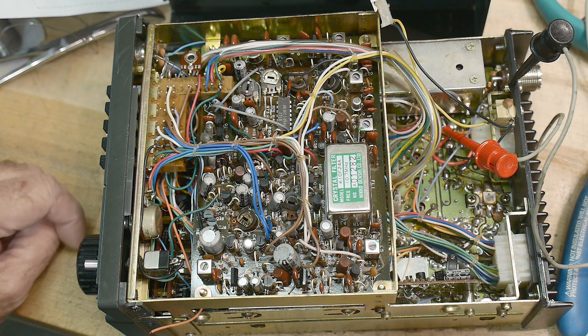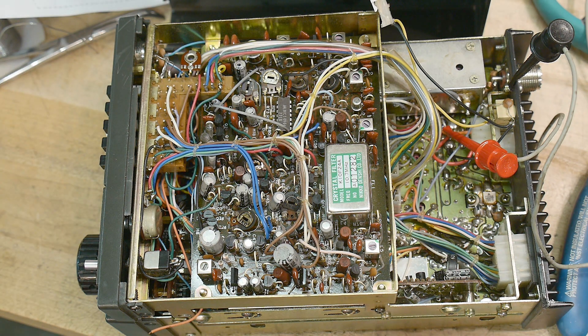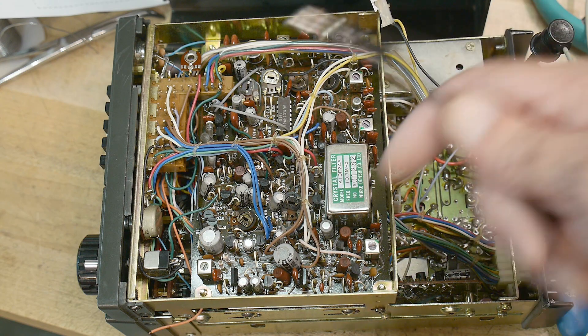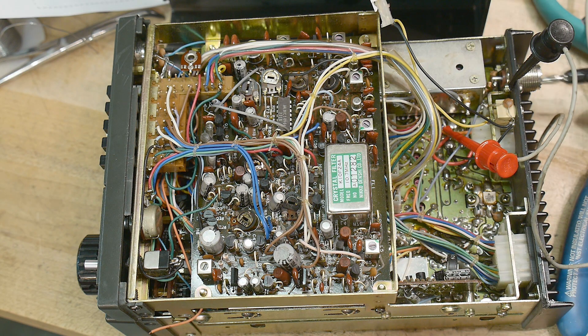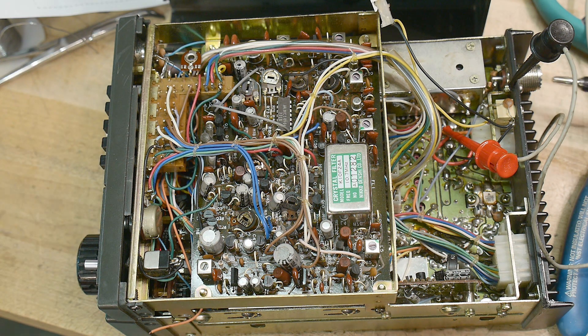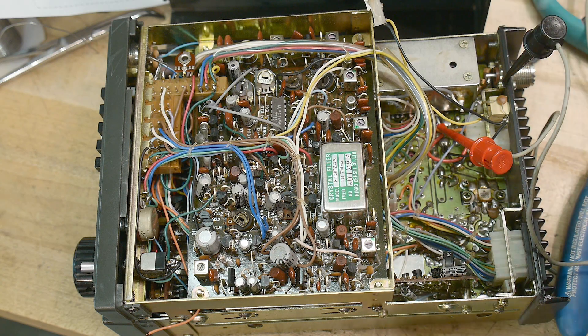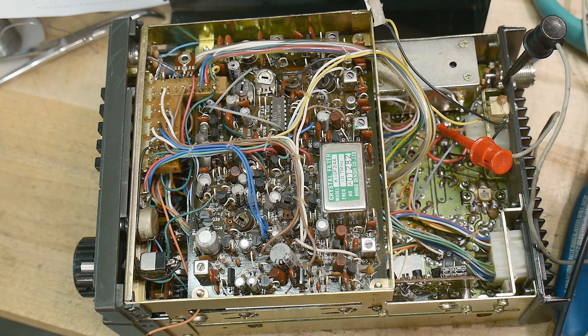The front panel says 4000, so I'm expecting that to be 144.000 megahertz. Let's set up a function generator to 144.0 MHz, which it is. I'm going to put it in the antenna and turn up the volume — and nothing. Okay, so something's broken. That's not a good sign.